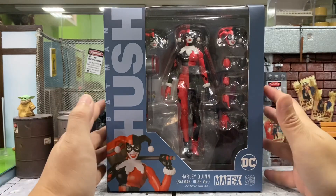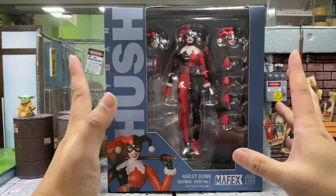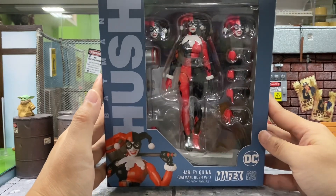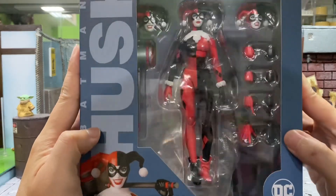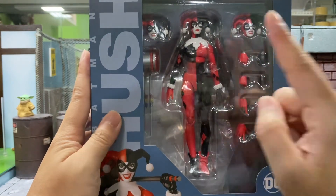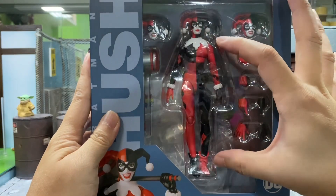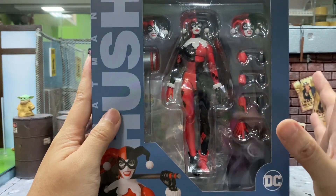So this figure actually looks pretty hot from the box, but as I look on it longer and longer, I do find something which is pretty worrisome to me because she just looks like she has a very small head as compared to the big body. Somehow it just looks weird.